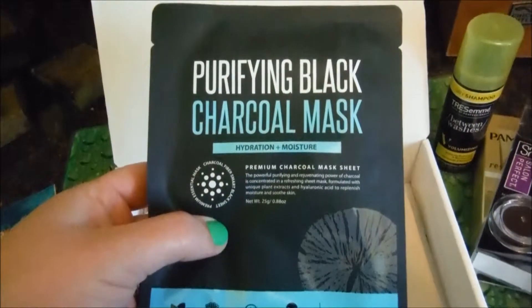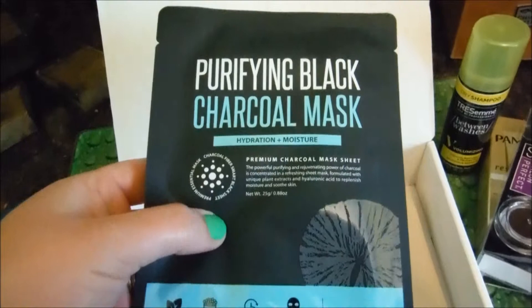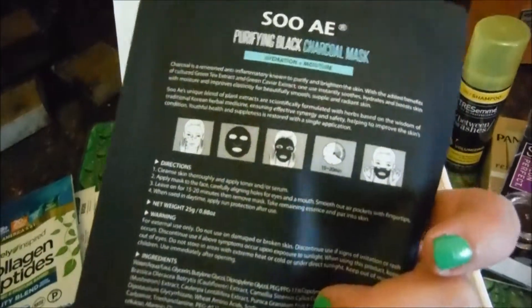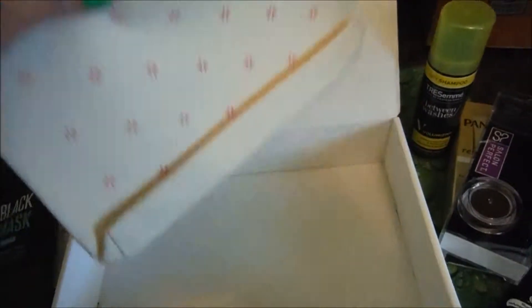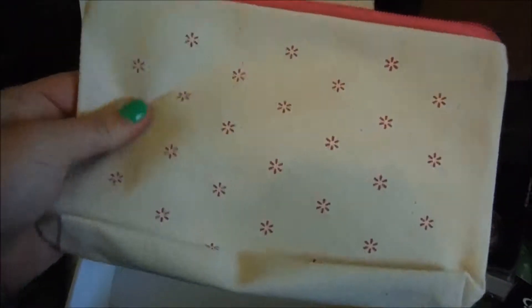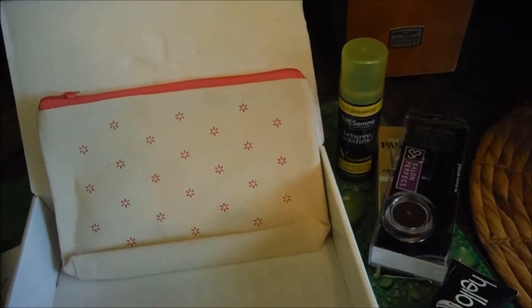Next up we have a charcoal mask — hydration, moisture, purifying black. I love these! And then there's a little satchel made from cloth, like potato sacking, which I love.